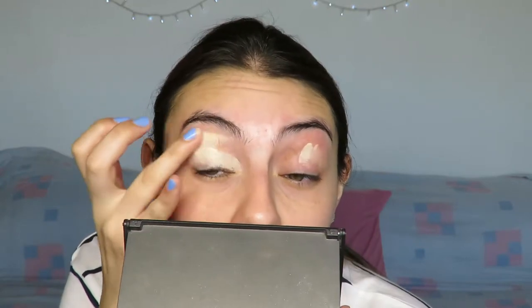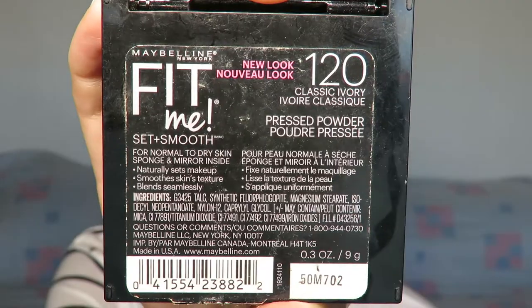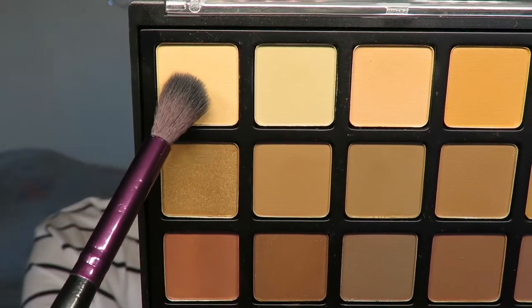I'm going to prime my eyelids with the NYX Gotcha Covered Concealer in shade 00 Alabaster, and then I'm going to set them with the Maybelline Fit Me Satin Smooth Powder in the classic ivory shade 120. I'm going to use a flat shader brush just to set everything. Then I'm moving on to the Morphe Copper Spice palette —